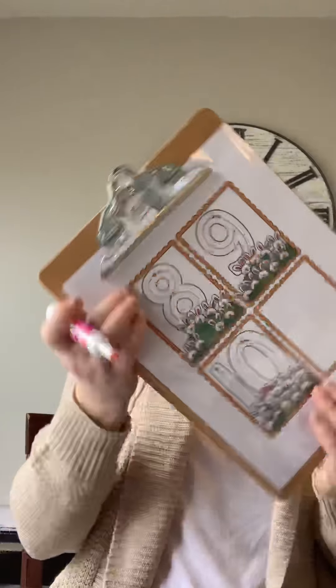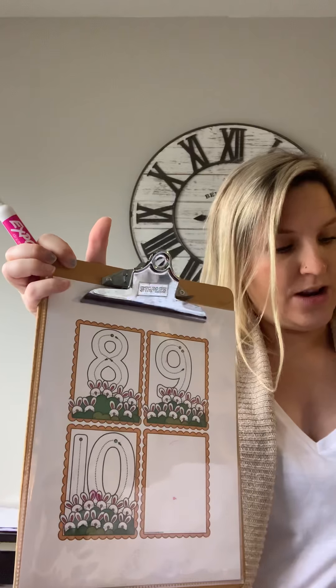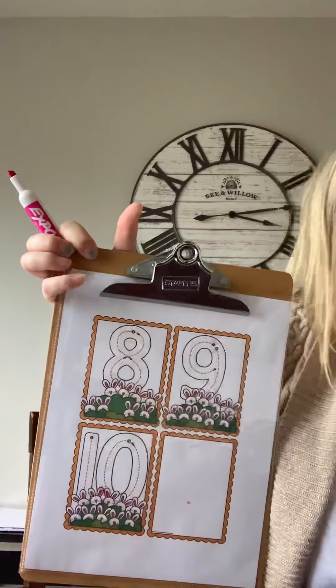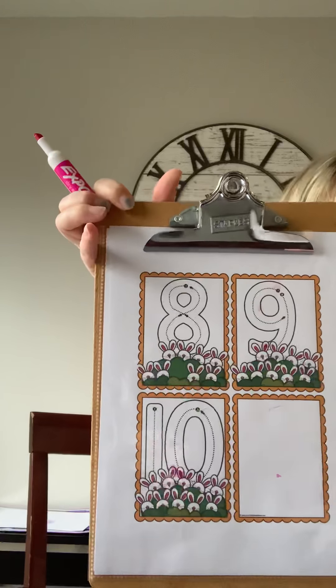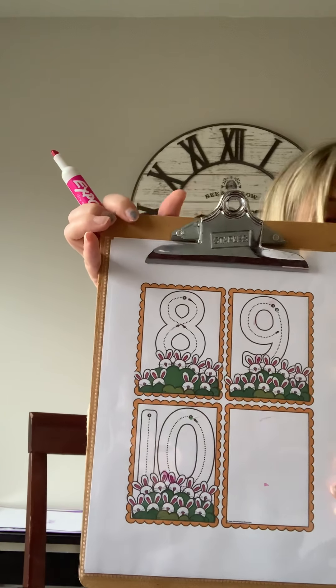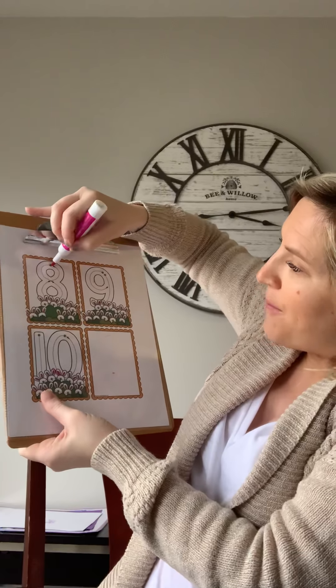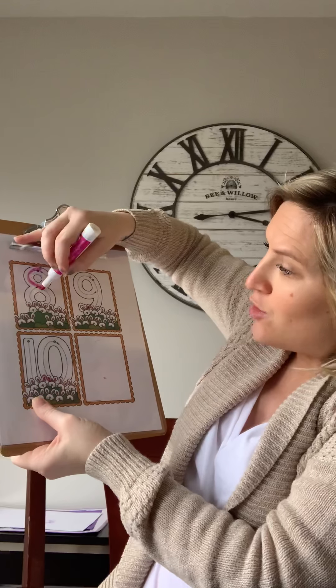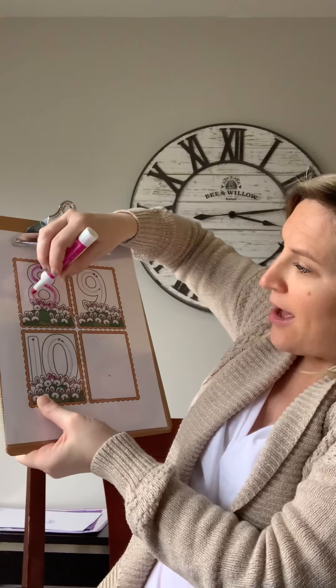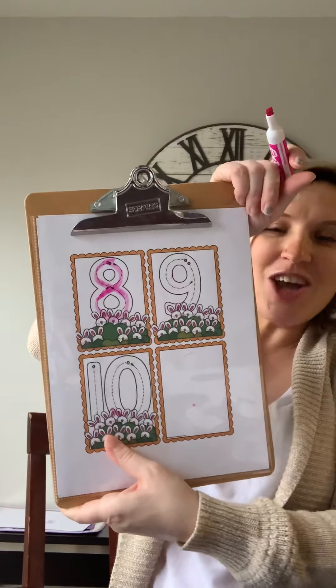Number eight. Number eight's my favorite number to make — it's really fun. All right, let's get situated for number eight. Here we go: make an S but do not wait, climb back up to make an eight. So we're gonna make an S but do not wait, climb back up to make an eight. Yes, good job.